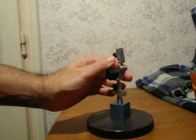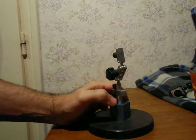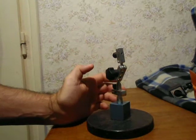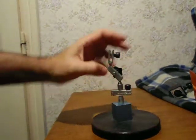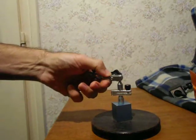I found this magnetic stand really cheap on Banggood — it was in a sale. I know that it's not a really good stand because it has just these joints.